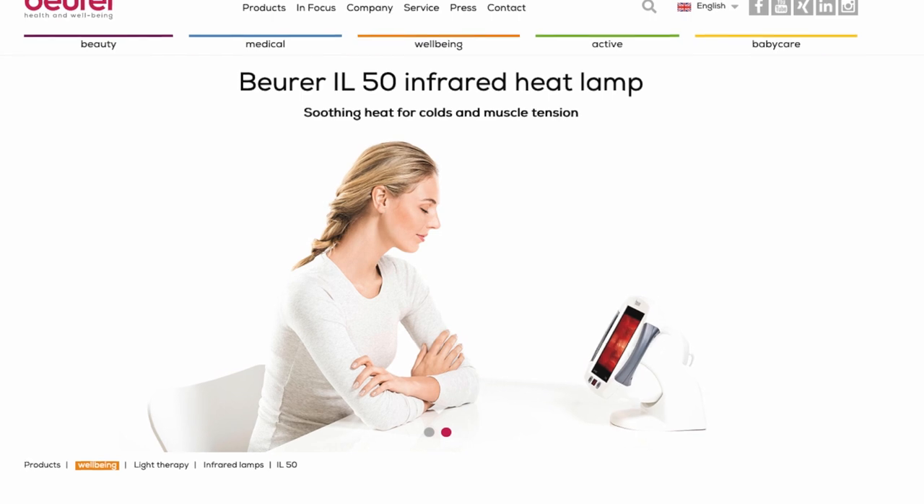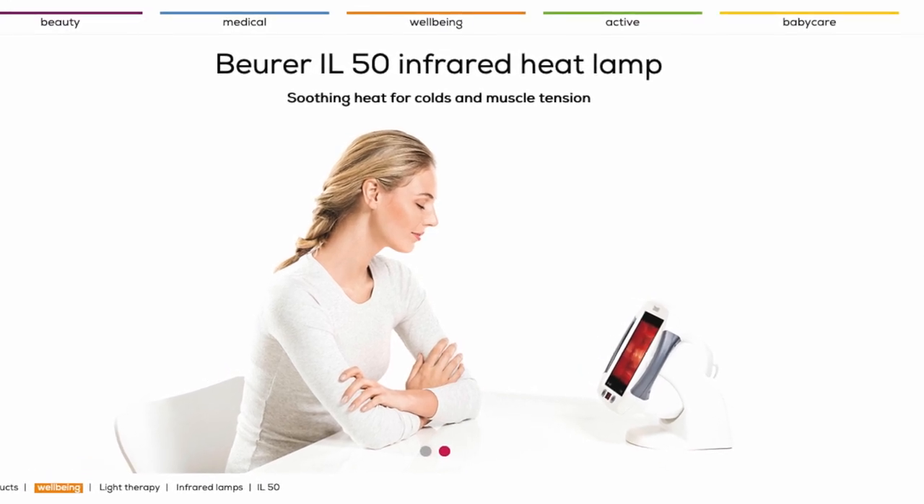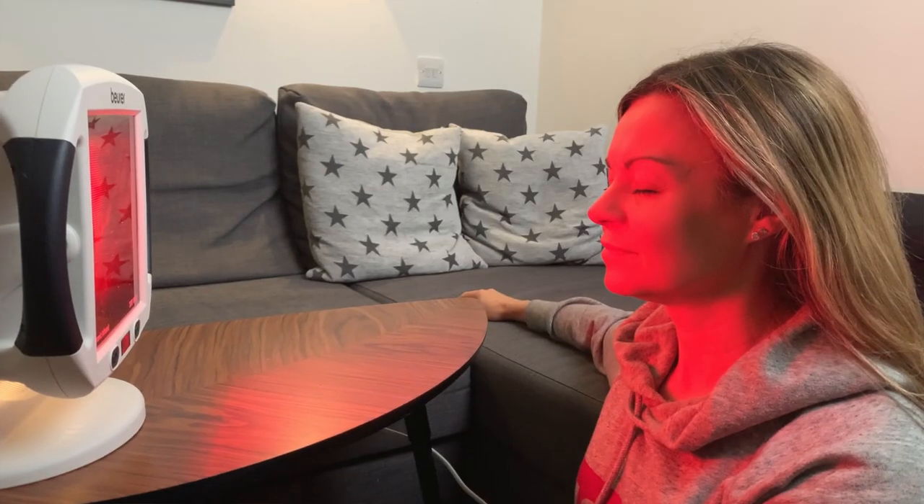Hi and welcome to another Honest Review. Today I'm looking at infrared therapy and whether it can be beneficial for things like muscular and arthritic pain, for skin healing and even for anti-aging. But before we have a look at the lamp that I invested in,